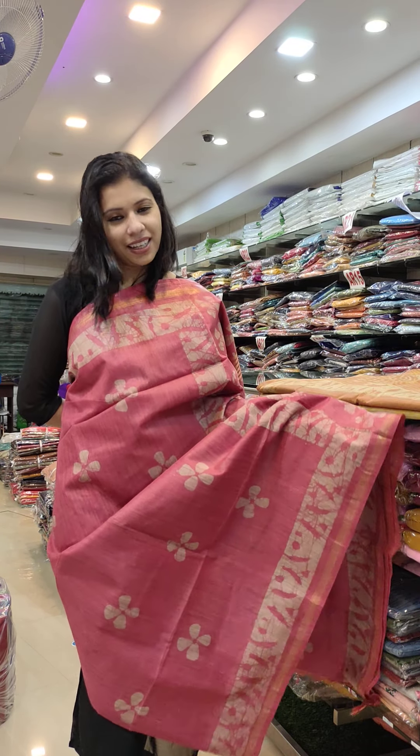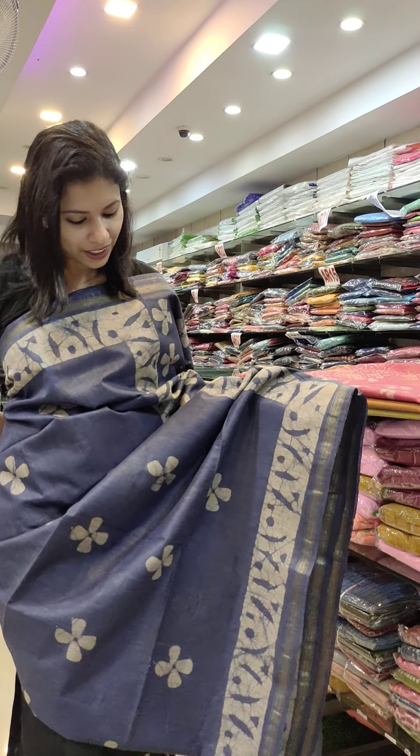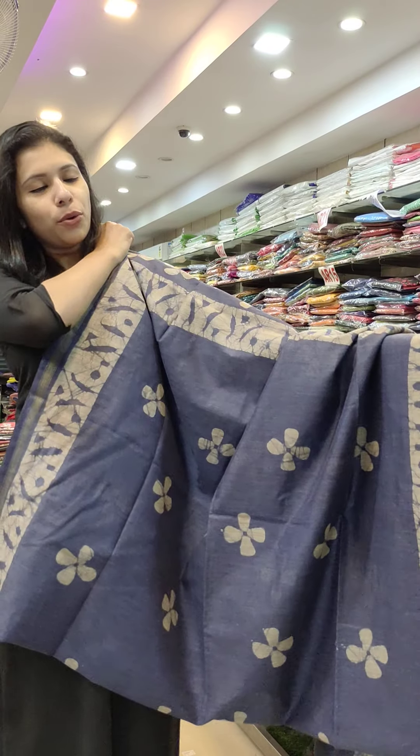This type of fabric is beautiful, like a gold column. It is a beautiful blue shade.